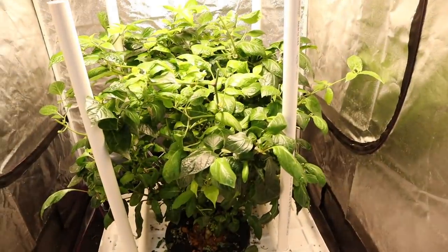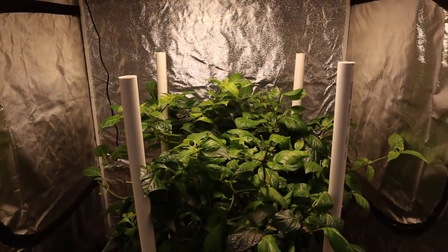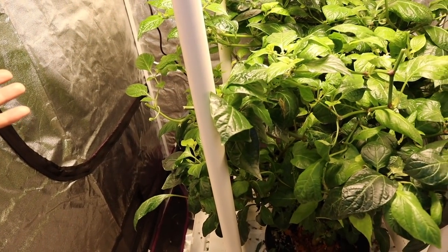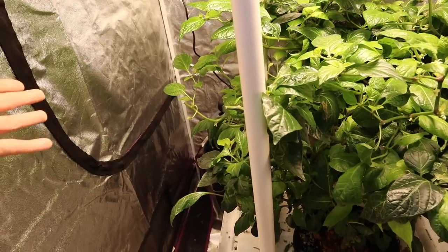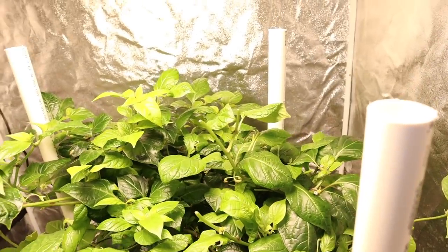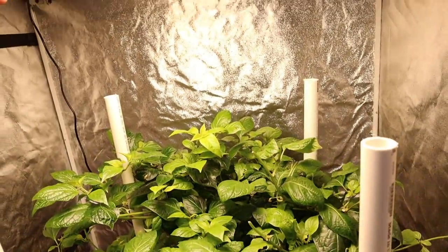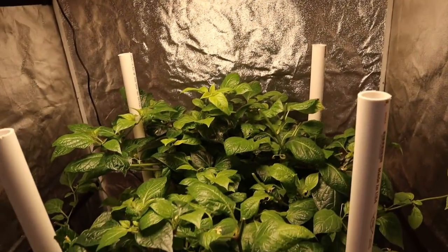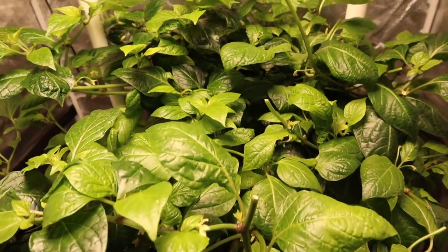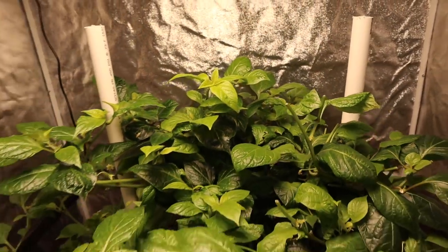This is my pepper plant under the HLG 100. This is actually after a severe prune — it's about the third time I've pruned it back. It was taller and wider all around, but I cut it way down. I'm trying to keep it within the parameters of this little frame I made, just so I can get the optimal coverage and keep it under the main light footprint. It's doing really well.